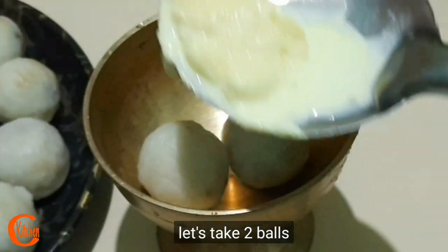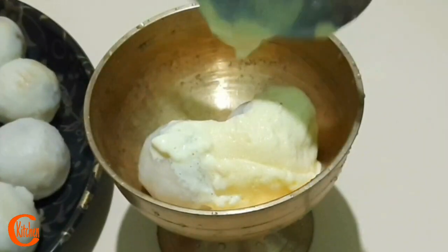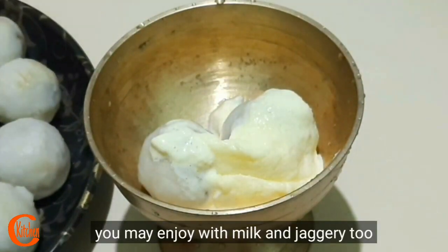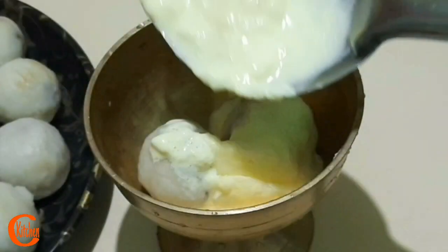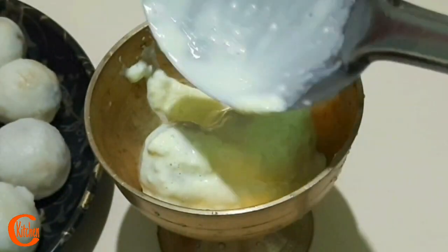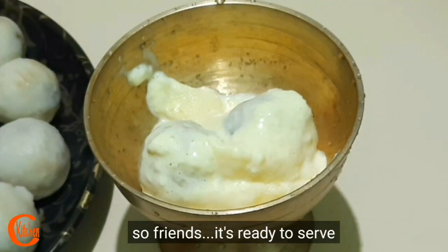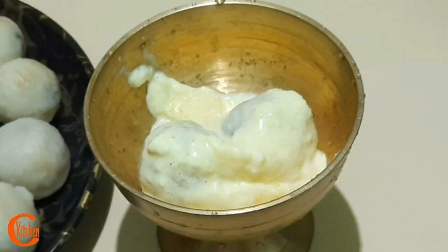I will add the finishing touch. If you want to add the finishing touch, it will be very good. So we have boiled it and it is ready to serve.